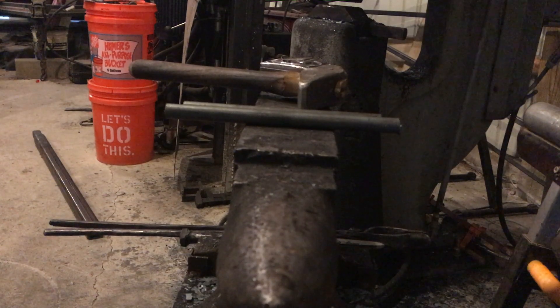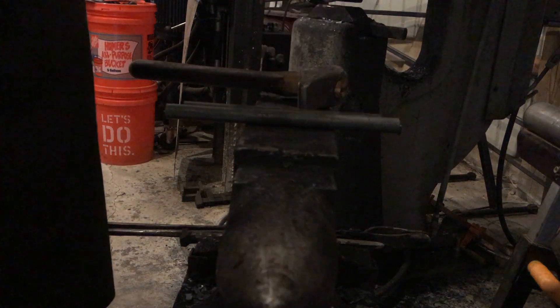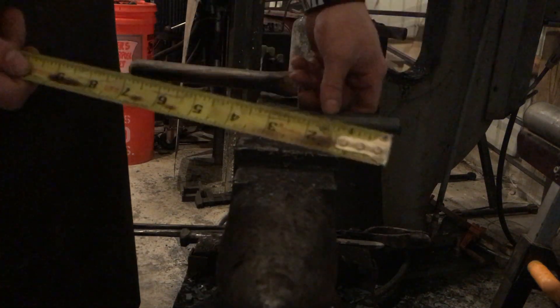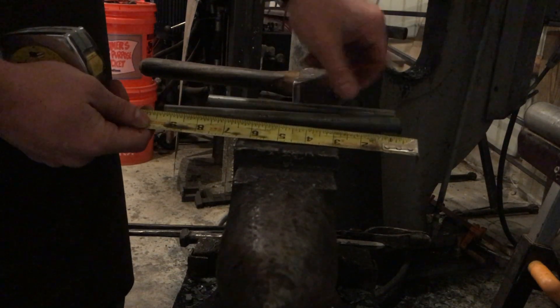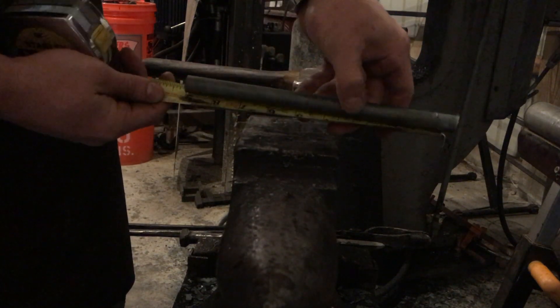Hi everyone. I finally thought of a name for this — let's call it Blacksmithing for Beginners. Today we're making box jaw tongs that will hold two by one-half inch stock. You're going to start off — in this case I started off with five-eighths round by eight inches and five-eighths round by nine inches.